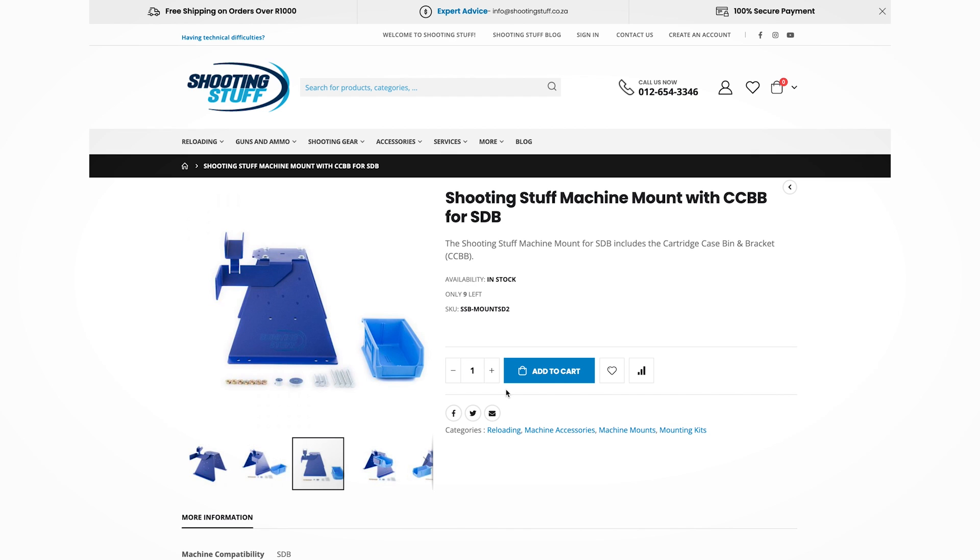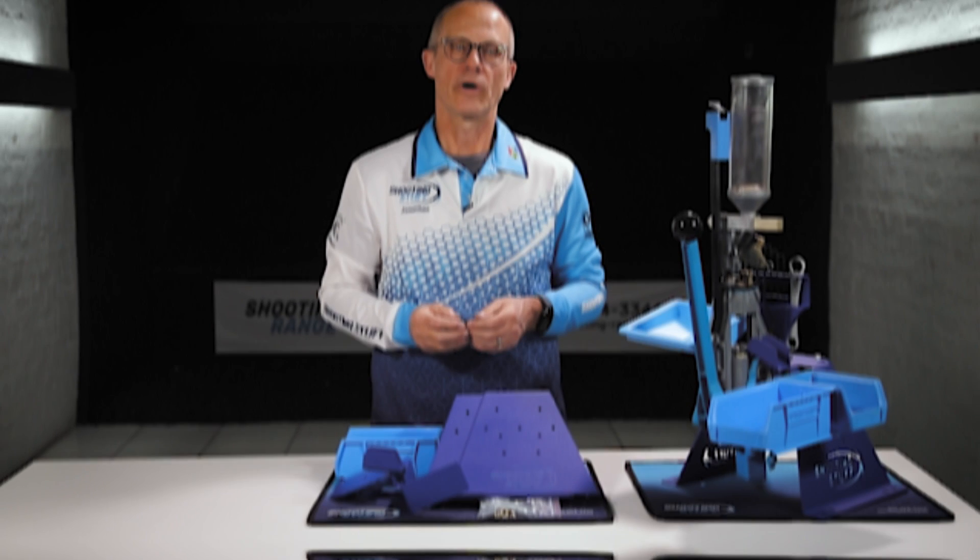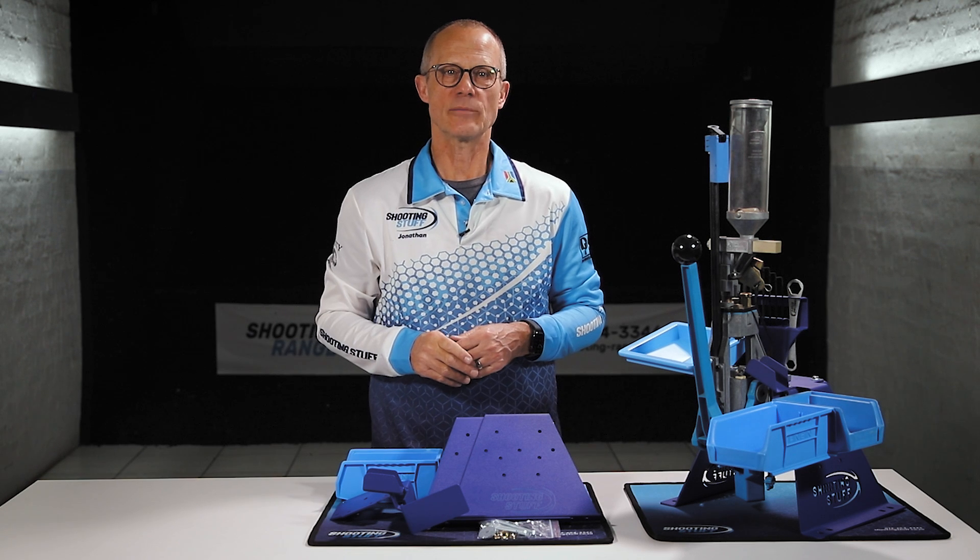The kit is available from Shooting Stuff at our store in Centurion or online. We're here giving you more time to shoot.